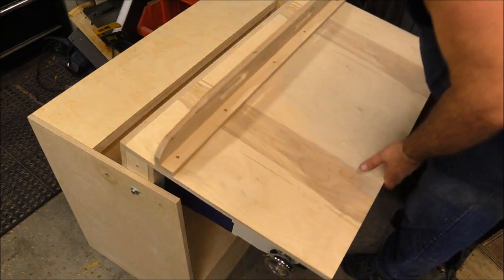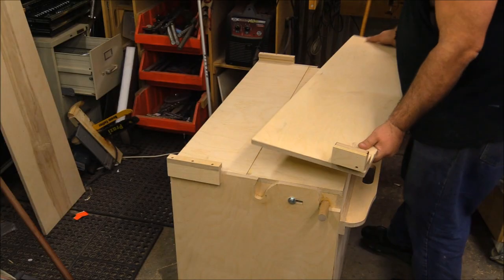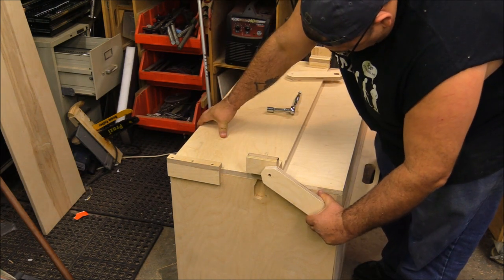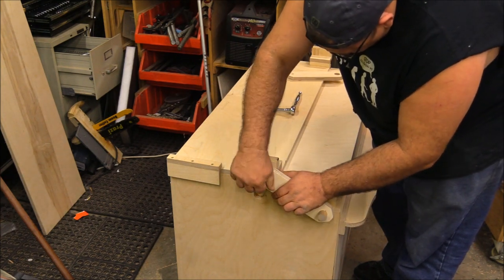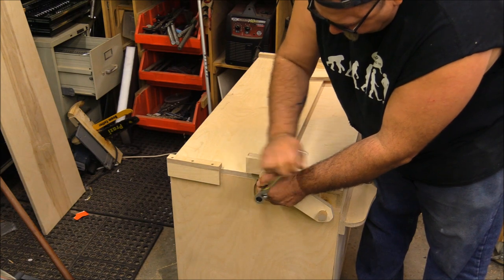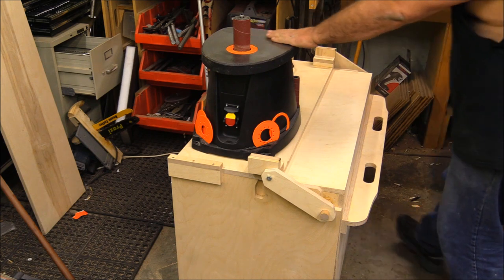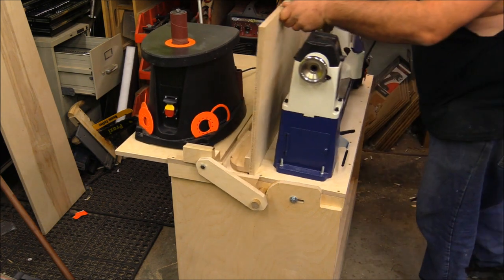I wanted to add an auxiliary piece to set the angle grinder and the oscillating spindle sander, and I needed a way to actuate that back and forth so I'm not manually picking them up each time I want to use the lathe. To do that, I cut into the cabinet and put a dowel basically at the center of mass of the part that flips. When I flip the lathe over, two linkage arms attached to that sliding plate push everything out of the way. That's the basic gist of the build — not overly complicated but very handy.